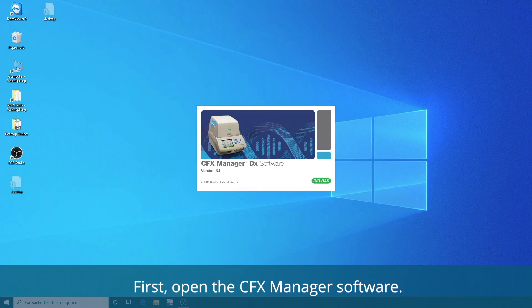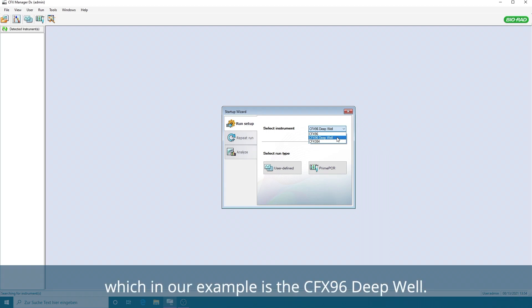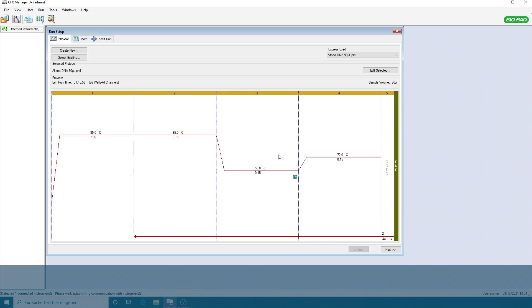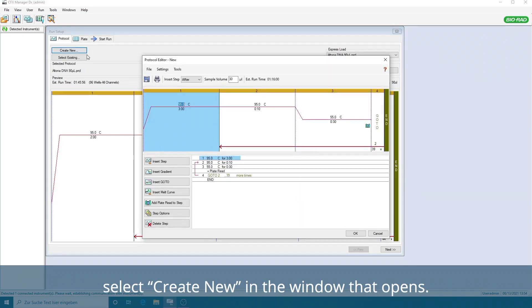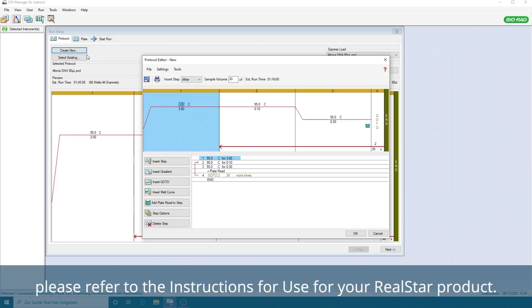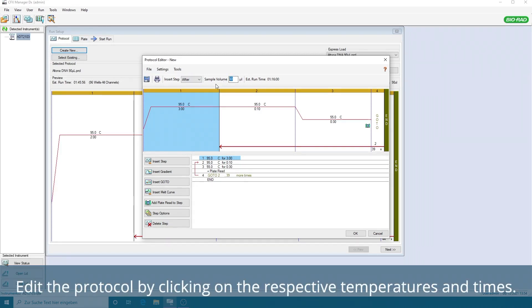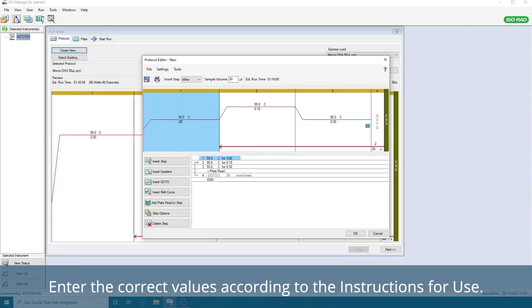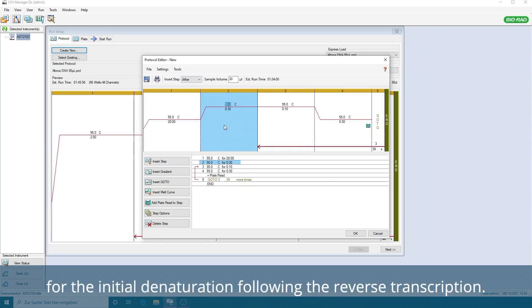First, open the CFX Manager software. In the new window, select the instrument you are using, which in our example is the CFX-96 Deep Well. Then select User Defined Run Type. To program the temperature profile on your cycler for the first time, select Create New in the window that opens. To select the correct temperature profile, please refer to the instructions for use for your RealSTAR product. Enter the sample volume of 30 uL. Edit the protocol by clicking on the respective temperatures and times. Enter the correct values according to the instructions for use. Select Insert Step After and Insert Step for the initial denaturation following the reverse transcription.